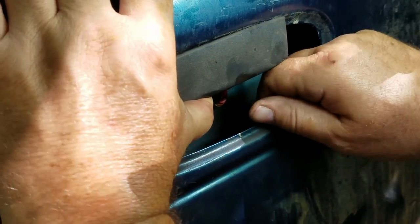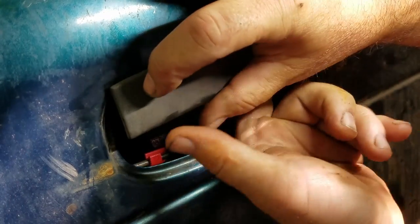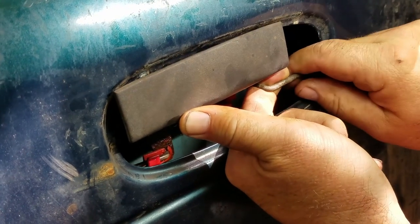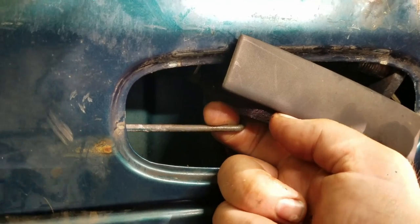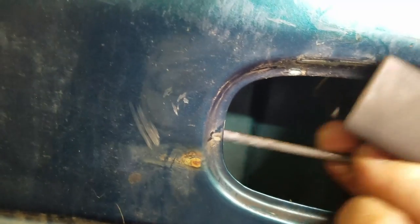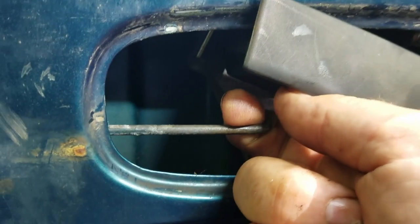Put my hand underneath it so I don't drop it. I'm going to keep working on that for a while and see what happens. I unhooked the other side and that works as it should — you can hear it.